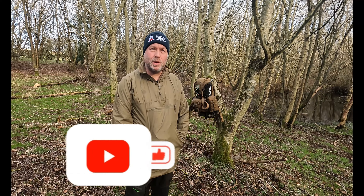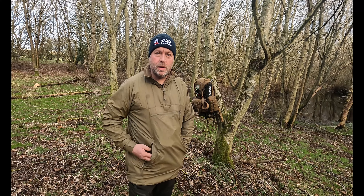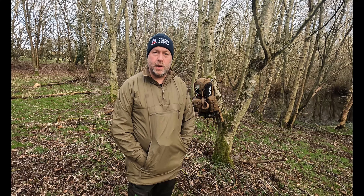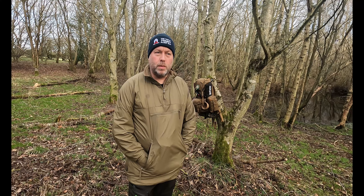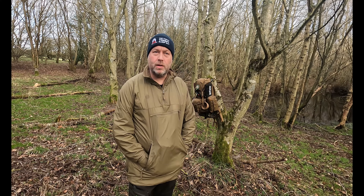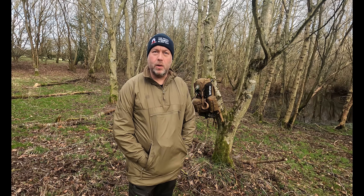If it wasn't for my subscribers I wouldn't do this, so a great big thank you to my subscribers for sticking with us along the way. I'm going to put a shelter up and get sorted, then get a bush box fire going.